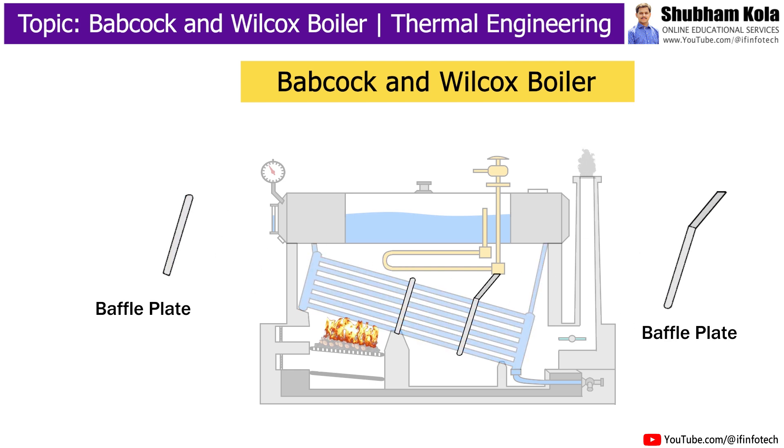Baffle plates are present within the water tubes. They cause hot gases to move upward and downward before leaving the chimney. In other words, the baffle plates are provided to deflect hot flue gases.